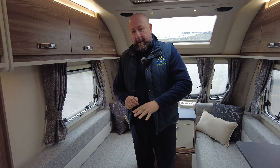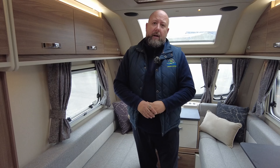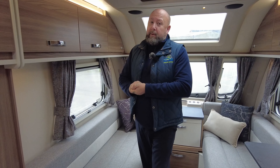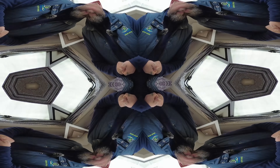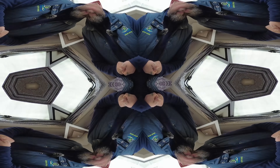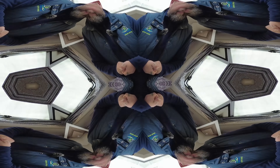At the back of the van you've got a really good sized toilet and shower with lots and lots of storage. There's a big cupboard at the back, lots of room to move around — you can use it as a big changing area as well. You've got a nice big mirror at the back, a really good sized sink, lots of storage, and a separate shower cubicle.